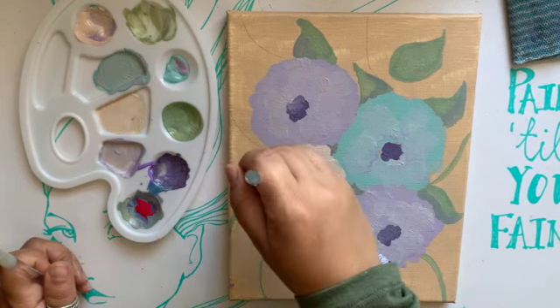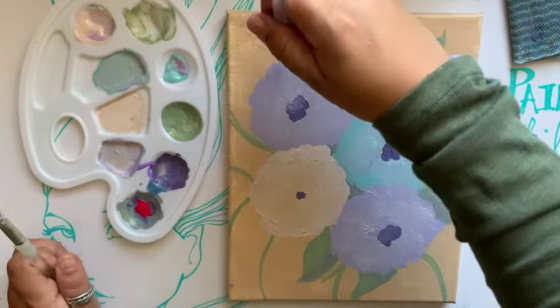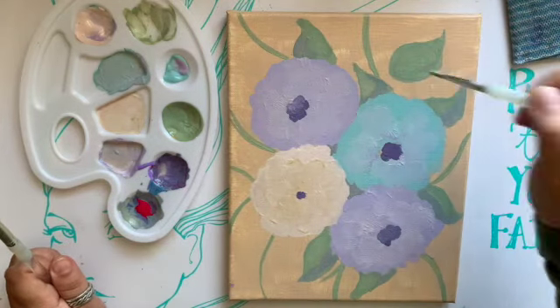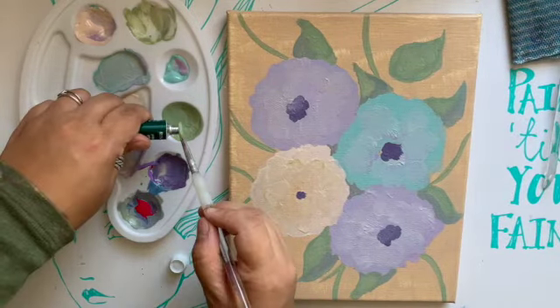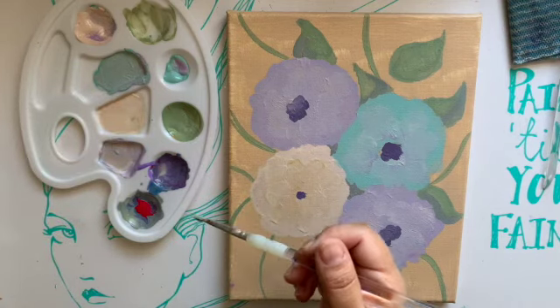I love adding these blades of grass. They're just fun because they just go everywhere — I have pencil marks for them but they're very loose. It makes your eye go to all of the edges of the canvas and make sure you don't miss anything. I like those little details like that.